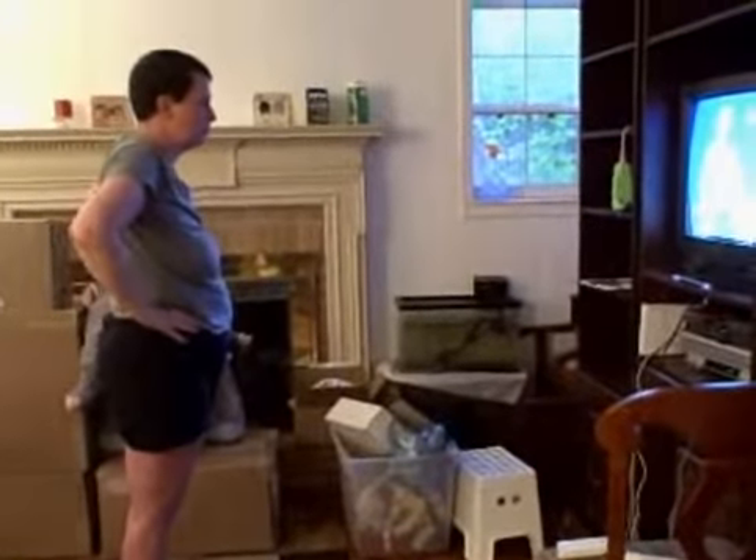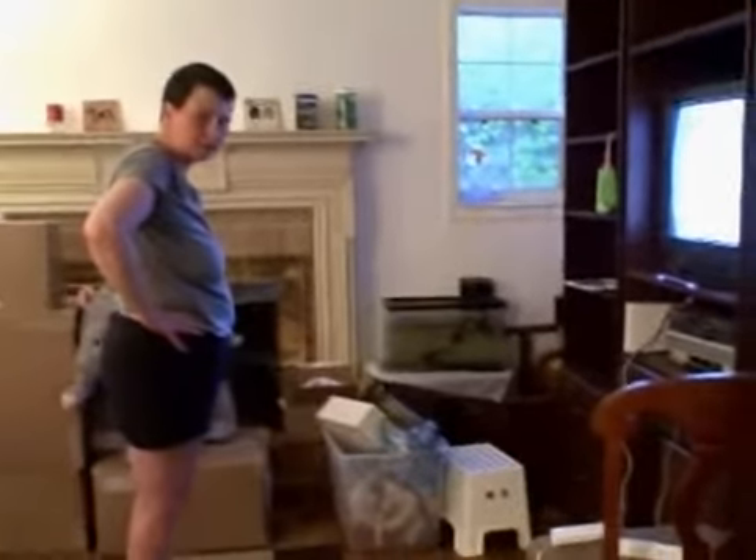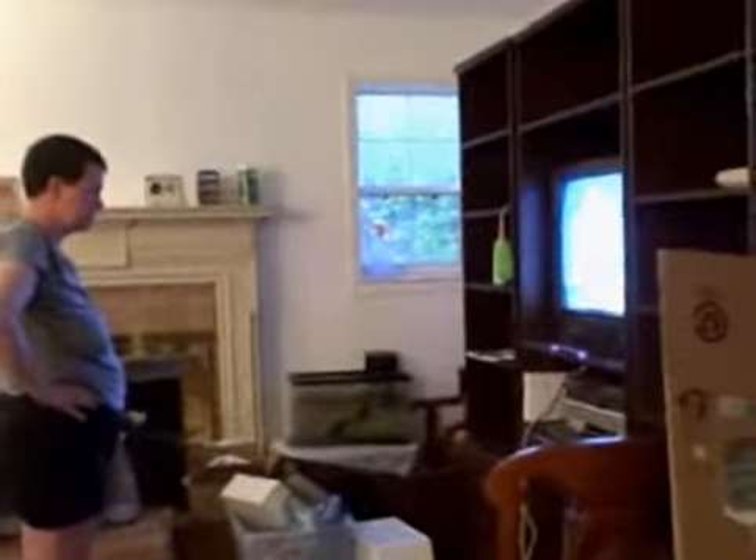Are you ready? Let's try it together. You have to click it. Oh, it just automatically goes? Oh, I thought you had to click. Try it.